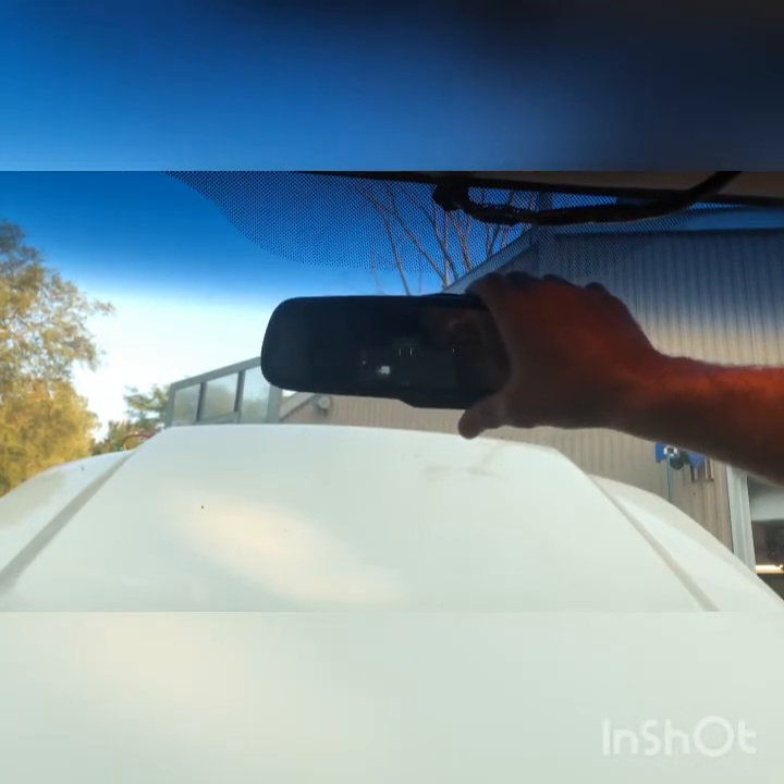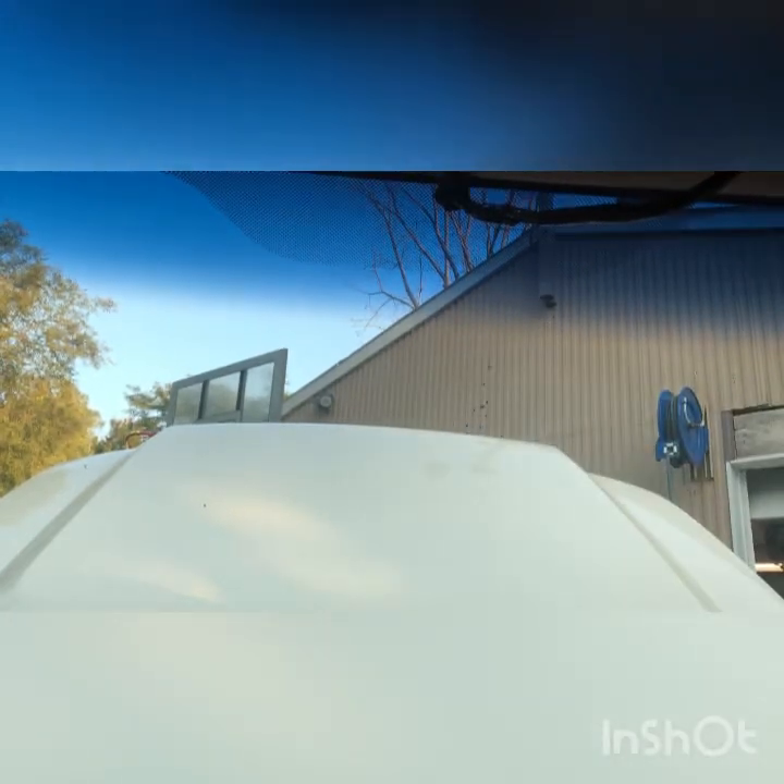That's all there is to it. Before you go putting the mirror back on, you gotta mark where this is gonna sit. You're gonna have to hold the mirror up in place where it needs to be and then have somebody go on the outside of the windshield and mark where your piece of steel is gonna go that you're gonna glue on there. I already went ahead and did that — had somebody mark it for me. You can't really see it in the video here but it's right there.